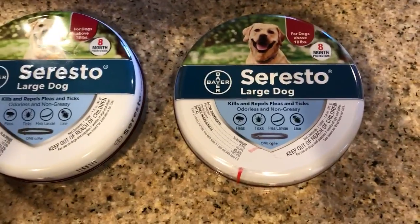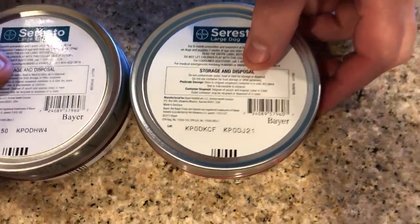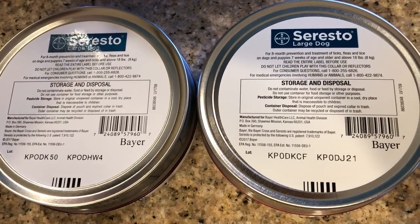The top of the containers look pretty much 100% identical — you can't see any differences. If you flip them over, you'll see they both have legitimate-looking lot numbers on them. You really at this point can't seem to see any difference.